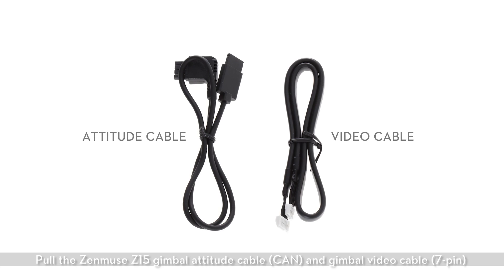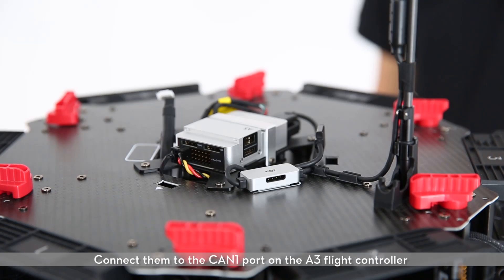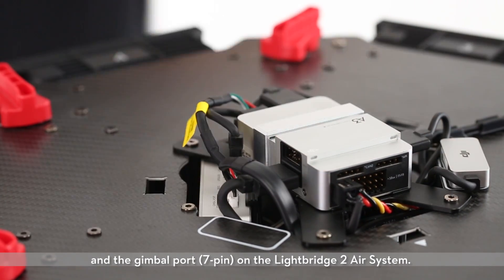Pull the Zenmuse Z15 gimbal attitude cable and gimbal video cable through the reserved holes on the lower plate of the center frame. Connect them to the CAN1 port on the A3 flight controller and the gimbal port on the Lightbridge II air system.